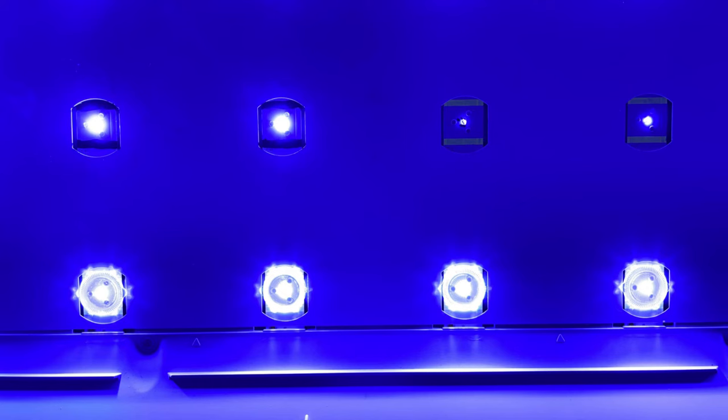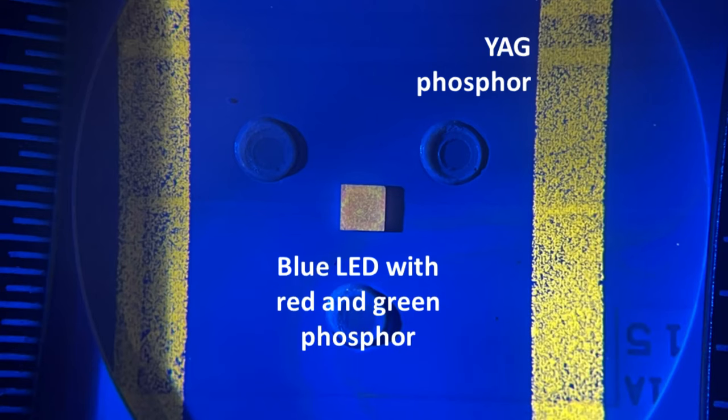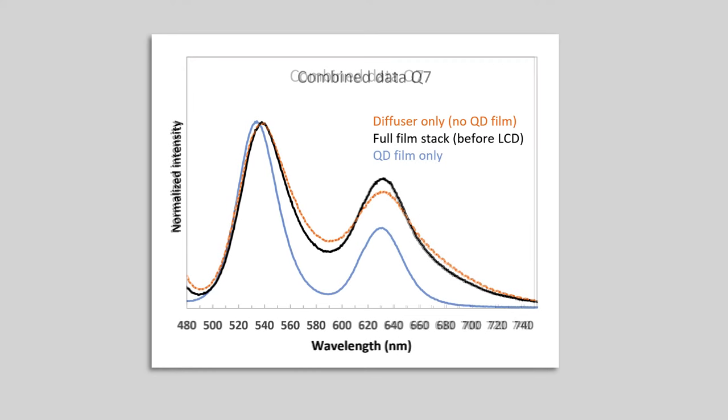Here's a close-up of the four LEDs that I modified. I put the lenses back on a few of these but was able to make some interesting measurements of the light coming out right above these LEDs with and without the lens. I believe what's happening here is we have a YAG phosphor printed around the LED, a blue LED with red and green phosphor, and of course the quantum dot film as well. What we're looking at now is combined data showing the diffuser-only data — that's only the LED and diffuser — which is a little bit broader in orange. And then the full film stack in black, which includes the quantum dot color conversion and is a little narrower. If we compare that to just the QD film alone in blue, you can see it's a little bit narrower than that even. So the full film stack in black is kind of a combination of the two other spectra here.